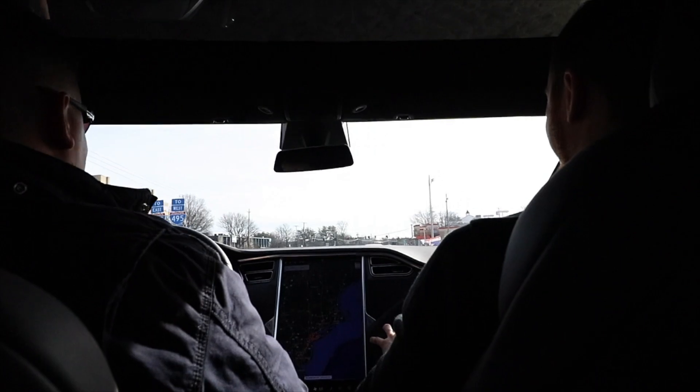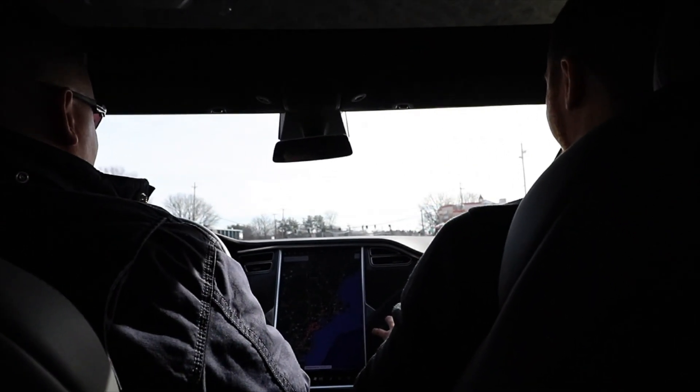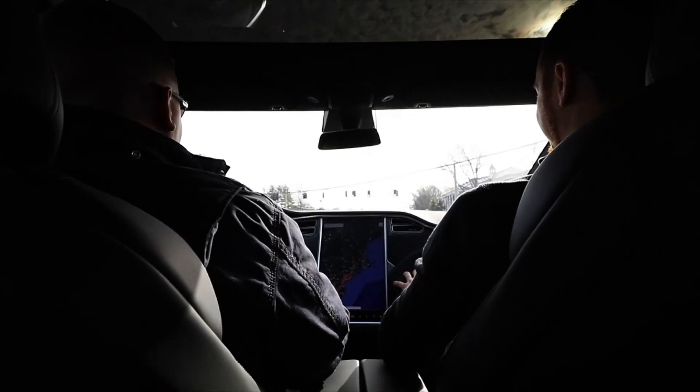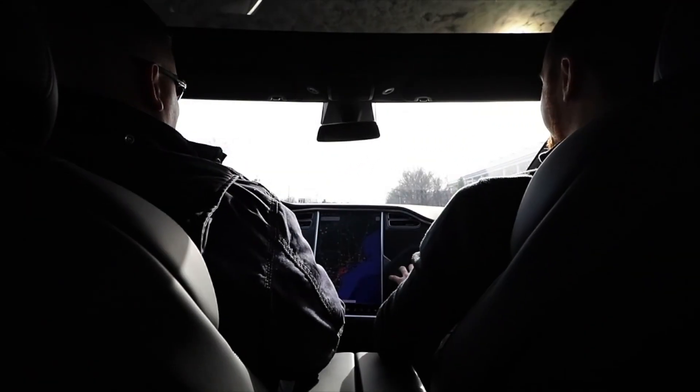That's Ludicrous mode! Oh shit, that scared me — that is ludicrous, I think I just shit myself. Oh, that's crazy! Oh my god, it's hard to — I didn't even step on the gas all the way. Oh my god, I'm waiting for a red light with nobody in front of me. There's nobody in front of you now. Oh yeah, I want to launch it!